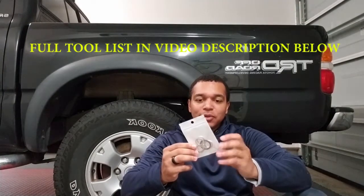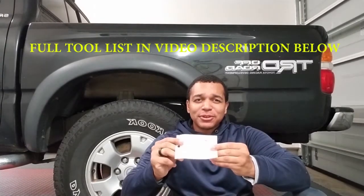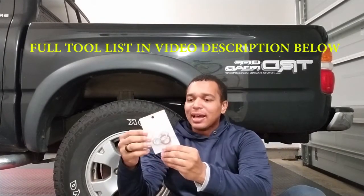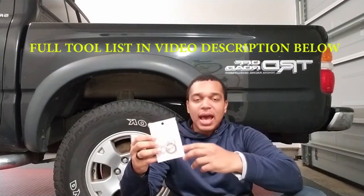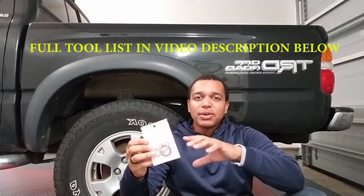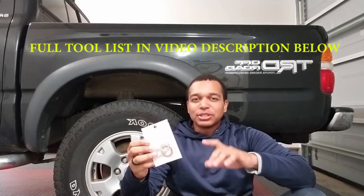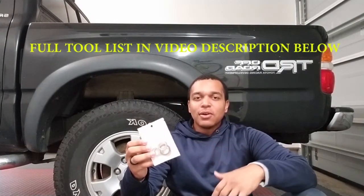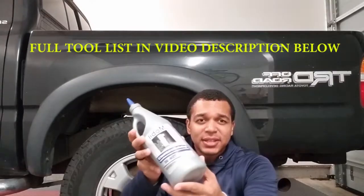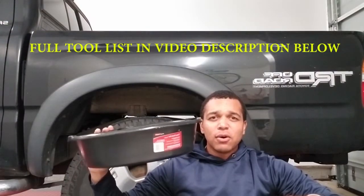This is a full pack you can buy for your rear differential, your transfer case, and your front differential — I got this off Amazon. You'll have the two washers that you'll need for your transfer case. I'll put the part numbers down below in the video description of the exact washers that you need, that you can buy from Toyota or you can buy them online.